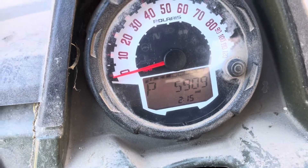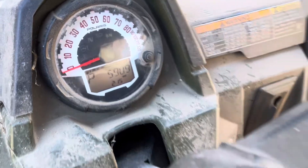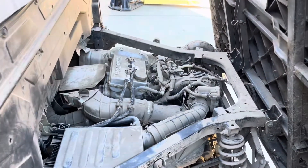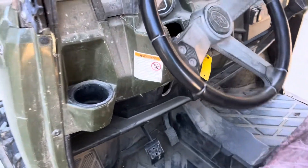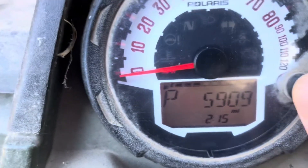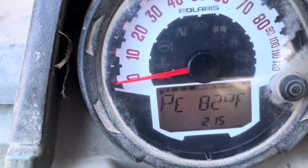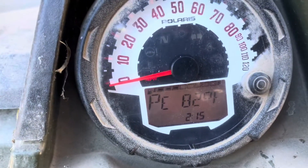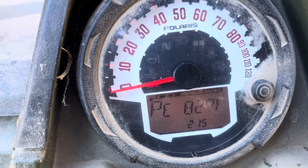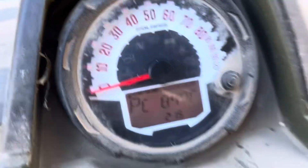This machine has 5,900 miles on it. I'll go ahead and start it. Right now it sounds pretty normal to me. I'm gonna cycle through the display — there's a temperature reading which is the engine coolant temperature. I'm just gonna keep an eye on this while it warms up and see at what temperature a problem starts to occur. It might give me a clue, but as of now it seems normal.